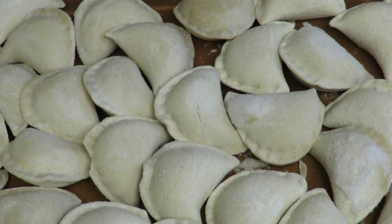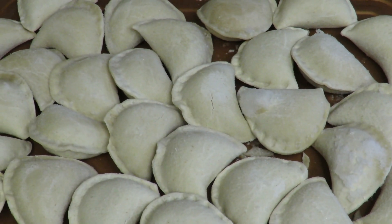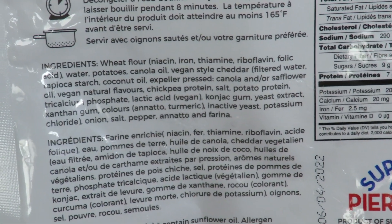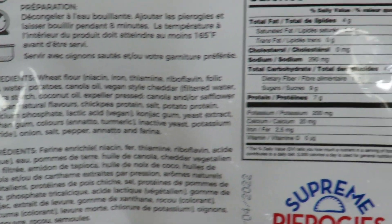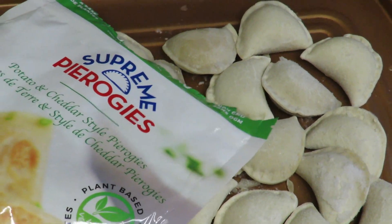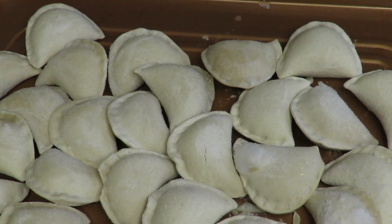They look really good. My mushrooms and onions are almost done. I'm going to lay them on top with some cheese and throw in the ingredients. Amount per serving: 240. The serving is 121 grams. The bag is 454 grams, so it's four servings per bag.